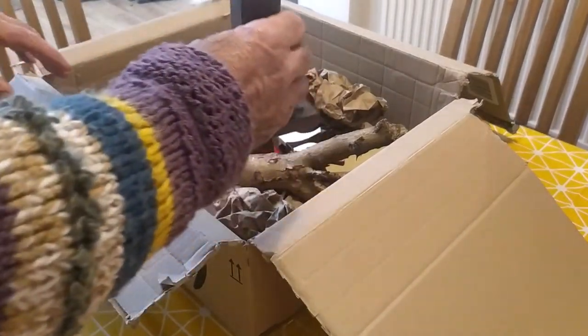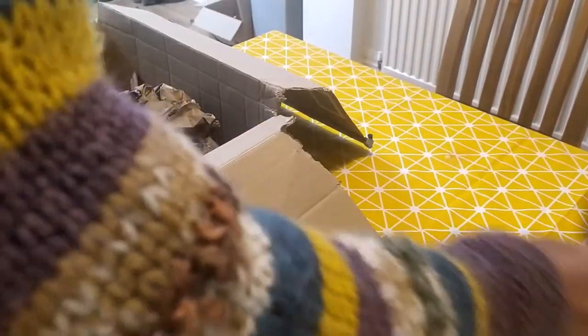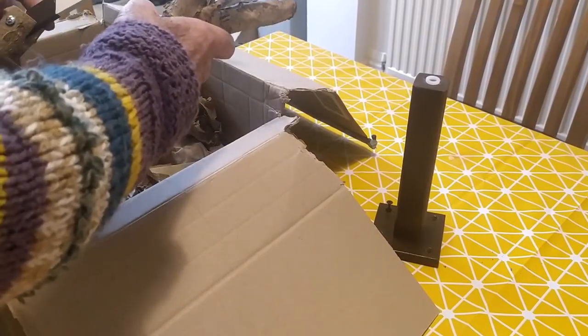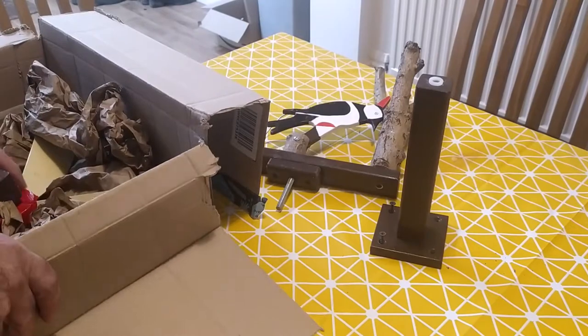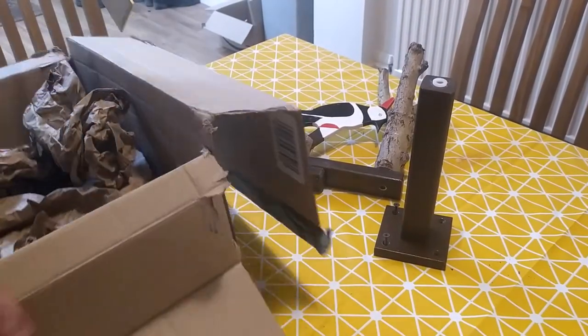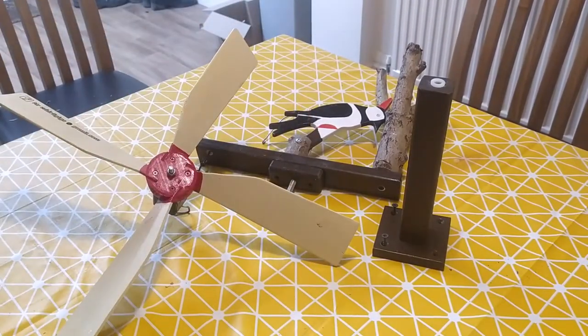We've made it in such a way that it splits down into three pieces. You have the stand, the whirlygig piece — here it's the Woodpecker, but it could also be the Bear or any other whirlygig that I've made. And next to that is the propeller unit with its hub.